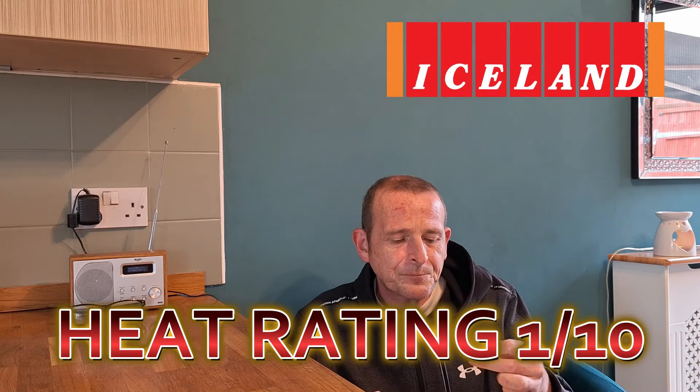If you like a bit of spice but you're not at a reaper kind of level, you might give these a 4 or 5. But that person in the comments knows me so well, because he's got a heat rating of 1 on my scale. Like I said, I'm not going to say they're not spicy — they are — but the heat level is not anywhere near reaper heat.